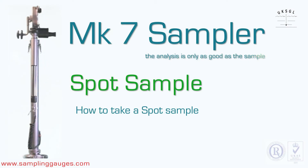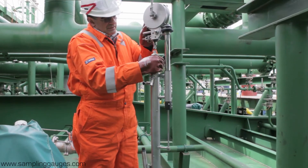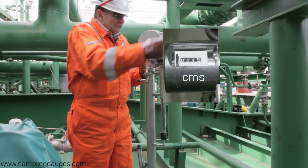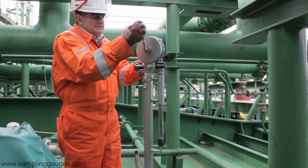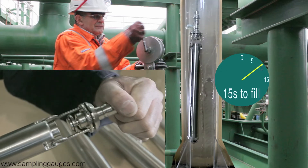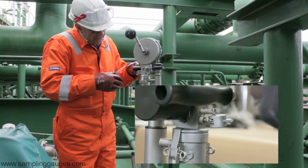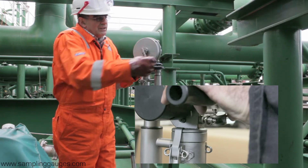How to take a spot sample from a specific depth. Attach the spot sampler to the winder. Open the vapor control valve, then wind down the sampler to the specified depth using the counter, which is calibrated in centimeters. At the required depth, jerk the winder handle, which opens the top valve of the sampler. Allow 15 seconds for the sampler to fill. Whilst winding the sampler back up, press and hold the tape wiper. This cleans oil off the tape.